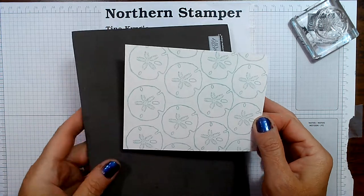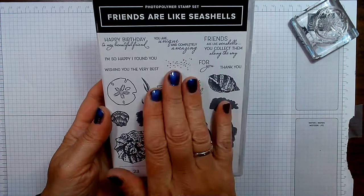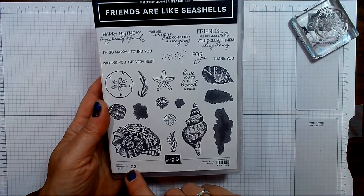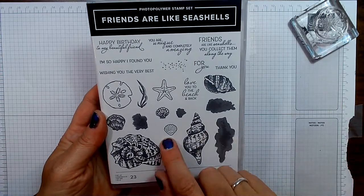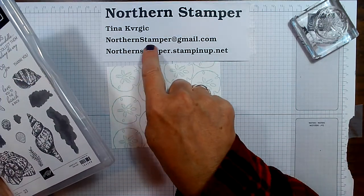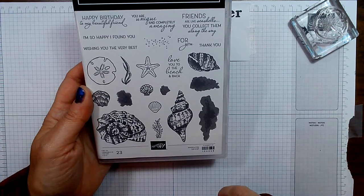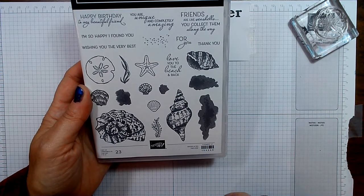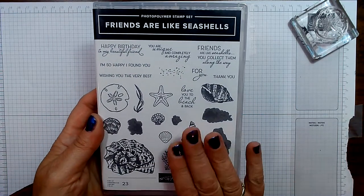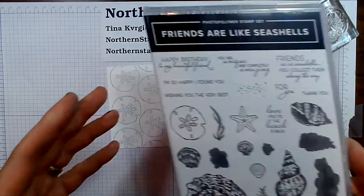Friends Are Like Seashells is a huge stamp set — it has 23 polymer stamps in it, so it is just filled. You can find it online at my store, or drop me an email at northernstamper@gmail.com to find out more. This stamp set runs for $35 plus shipping and taxes, but it is fantastic. I've used it for so many different cards, and I'm going to be using it for some scrapbook layouts coming up.